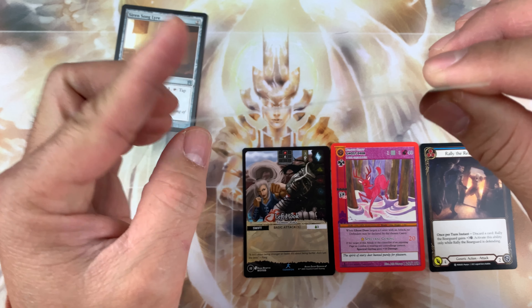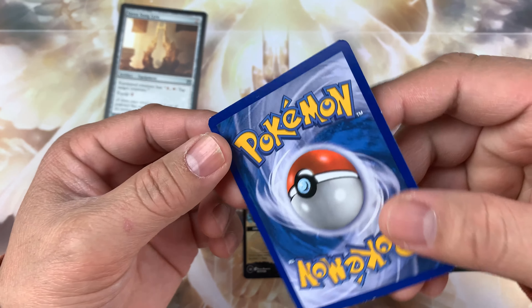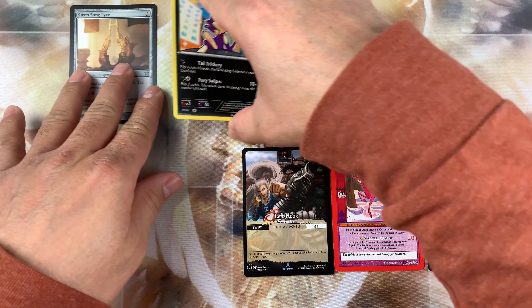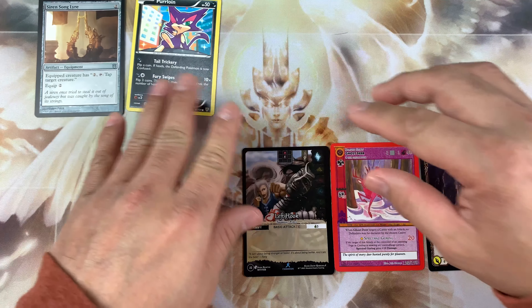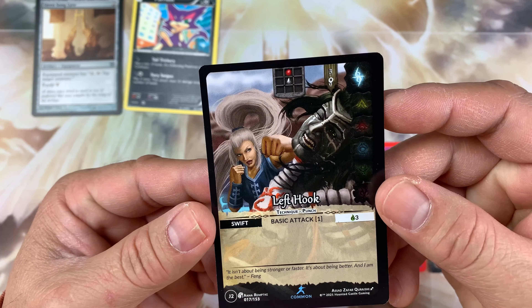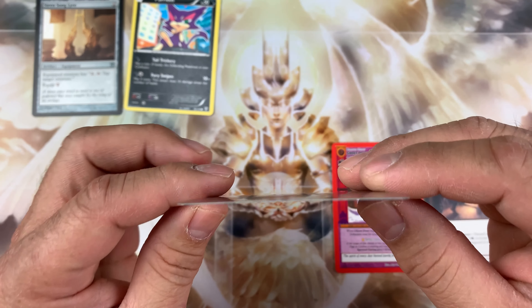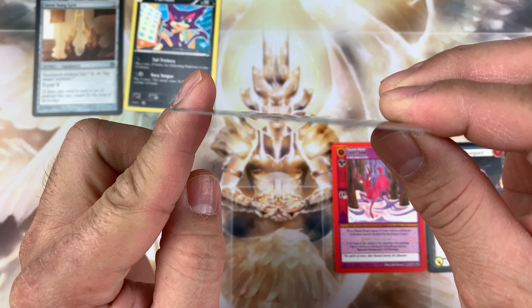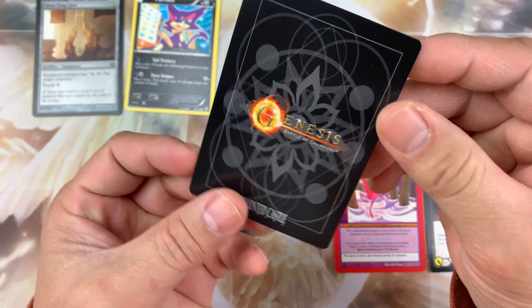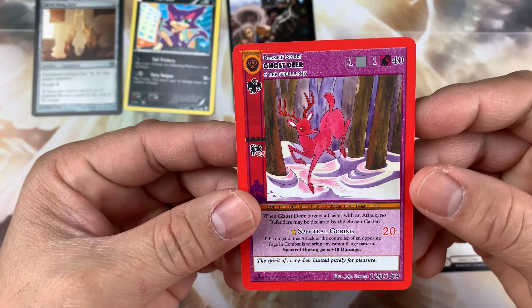We will see which card will curl a lot. What I know is that Pokemon is printed similar to Magic the Gathering because they're made by Cartamundi. And this one — Genesis — it's still straight. There you go.